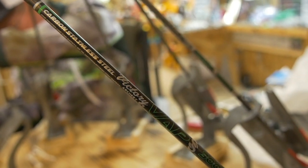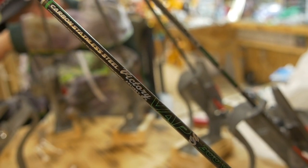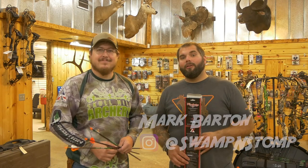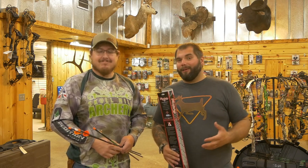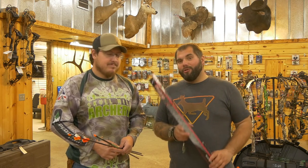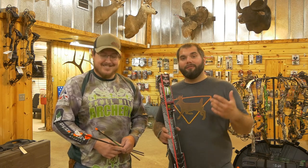Yeah, we have a box load full of these. Alright, what's up YouTube. It's Mark again and welcome back to Swamp and Stomp. I'm at the Skull Hill Archery shop here with Brandon. And we're excited to announce that we're working together with Victory Archery. We just got a bunch of new arrows, so we came over to the shop to have Brandon put together some arrows for our team.